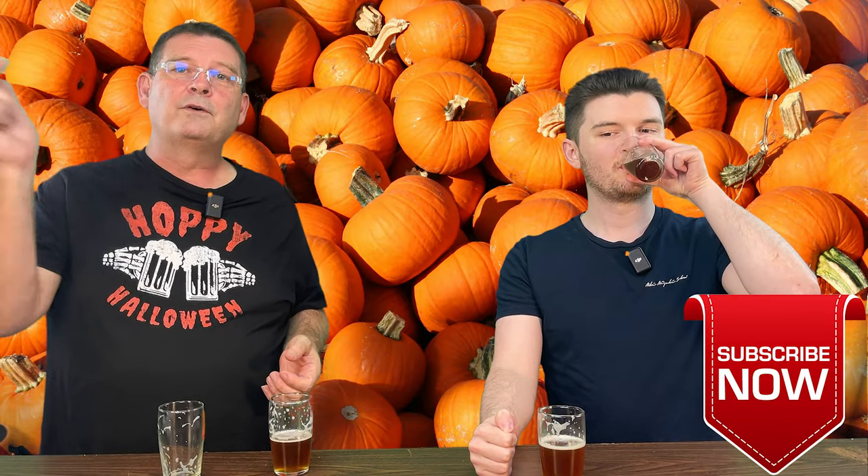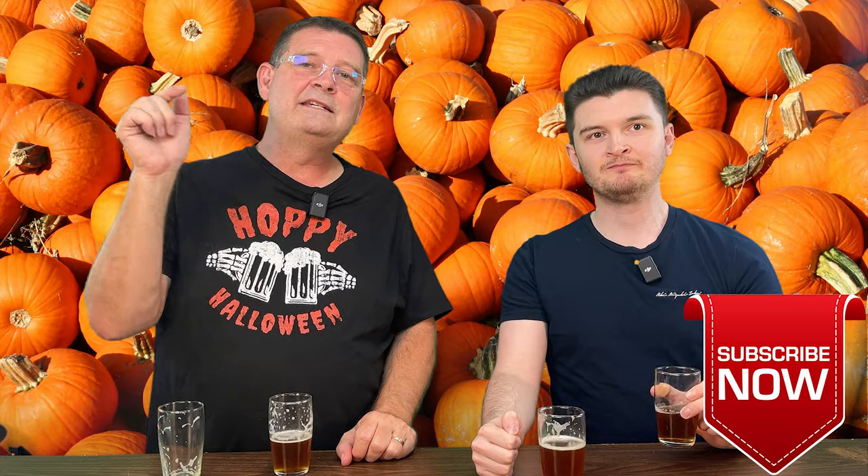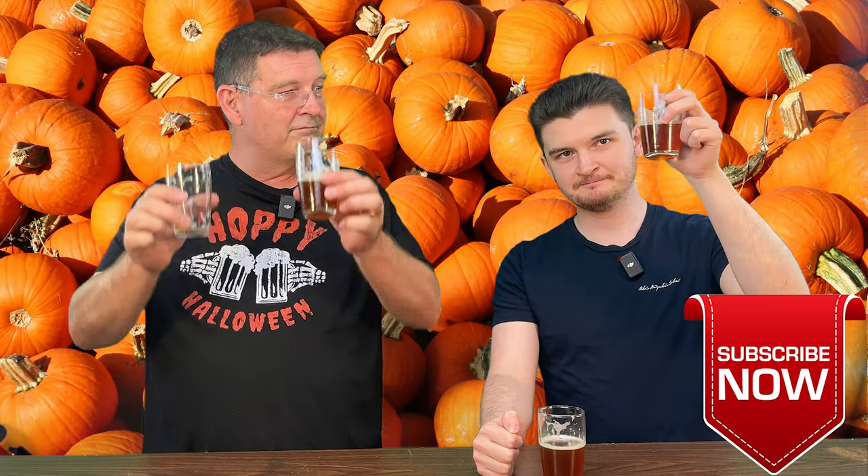Don't forget to like, subscribe, keep sharing. Definitely appreciate it. Cheers. Gonna have some more pumpkin ale — he'll be taking a lot home, trust me. Thank you.